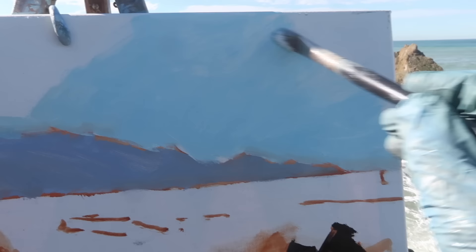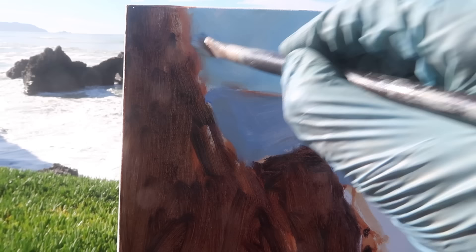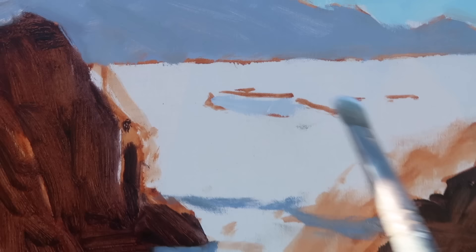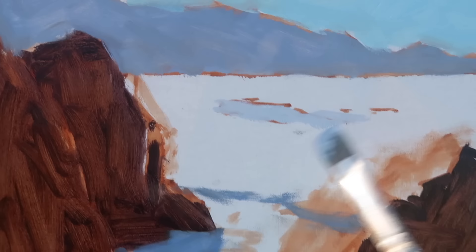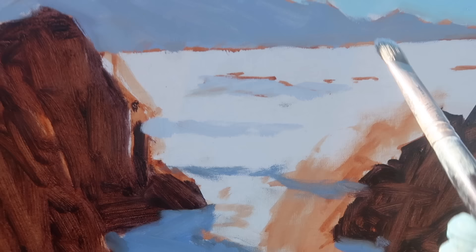While I'm blocking in I'm just looking for general colors, and then I will become more specific with colors and values once the whole canvas is covered. It's all about simple shapes at this point. If I have a pleasing arrangement of simple shapes then the painting should work out, and I don't want to progress in the process until I'm happy with that arrangement. There are some big waves rolling through today. I'm going to paint in the light portion of these waves first with some thick paint - titanium white with a bit of ultramarine blue - and I'll probably come over the top with some warmer white, but for now I want to establish the wave pattern so I know how dark to make the surrounding water.